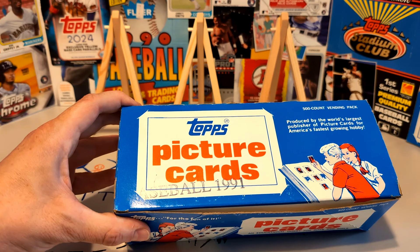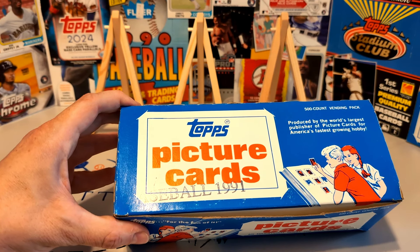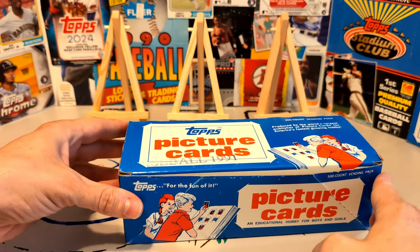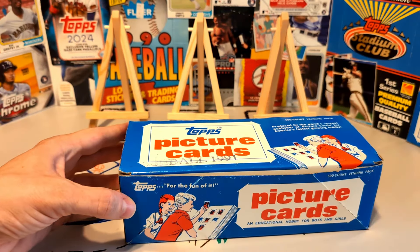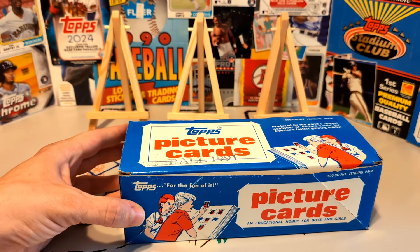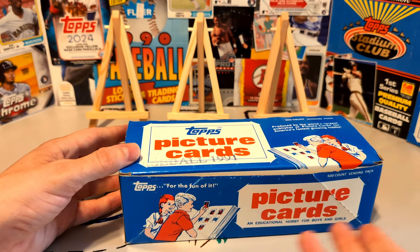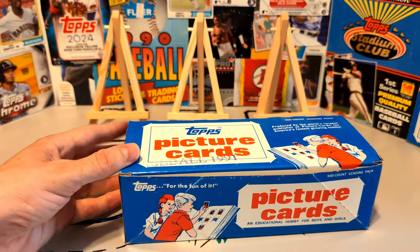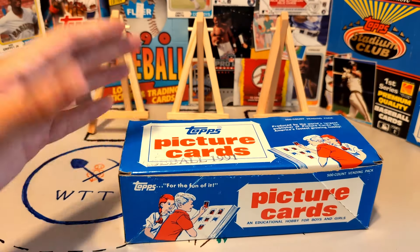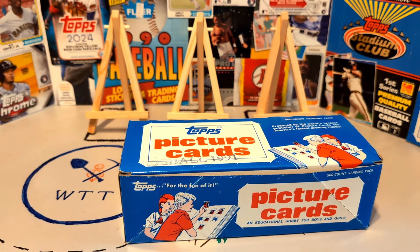Fleer, trendsetters that they were in the early 1980s, actually did produce a way to get full sets out of vending boxes. Fleer vending boxes, from 1981 to 1985, included a label on the box — A, B, C, or D. You bought all four of those boxes, collated the cards, and you would get three complete sets out of four boxes. They had 660 cards in the set in each of those years, so you'd do some mix and match, but yes, you'd get three guaranteed sets out of four Fleer boxes, provided that you bought all four of the different versions.